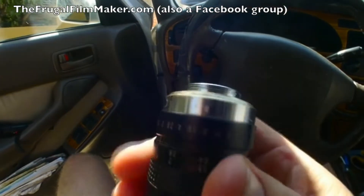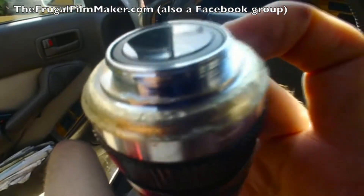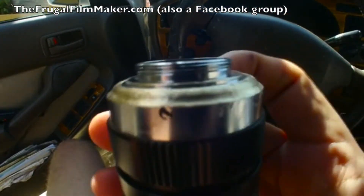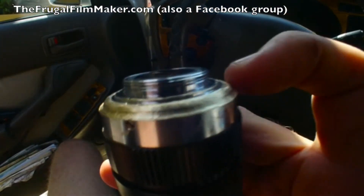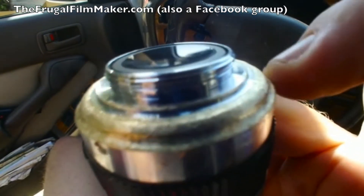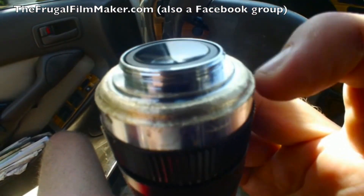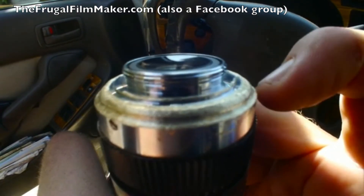Let's talk about modifying a CCTV lens. When it first comes — well, this one is modified — and what you'll notice is that the shoulders here on the side have been rounded off and you see a yellowish color. Originally that's not yellow, it's silver, and you're seeing the bronze or copper that lies underneath after you shave off, after you round these shoulders.